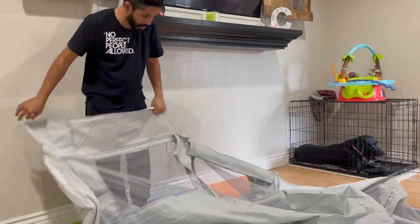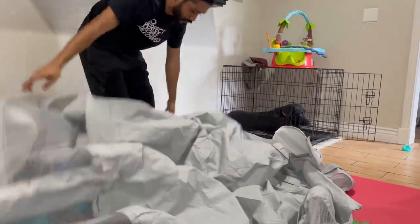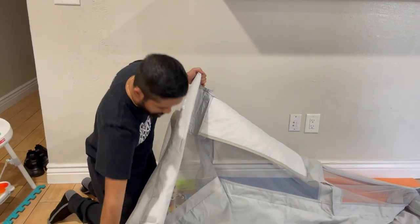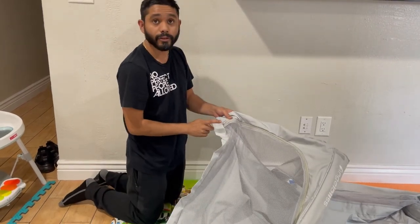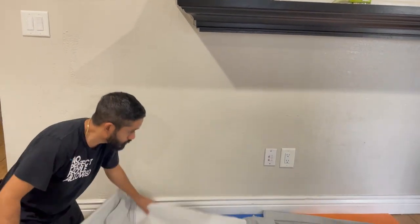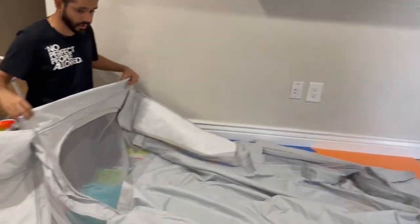Trying to figure out which side is top, which side is bottom. We just laid out the whole thing to figure out which side is right side up, upside down, inside out. Easiest way — the logo goes on the outside so when it lifts up you'll be able to see it. And then as a secondary tell, the zipper will face out towards the parent so you can open and close it. When they're older you can leave it open and they can go in and out as they please. The little openings of the playpen are archway openings with zippers.